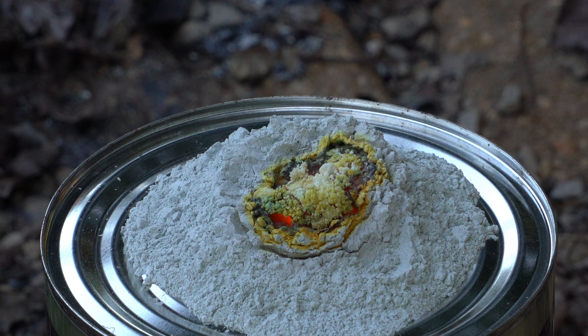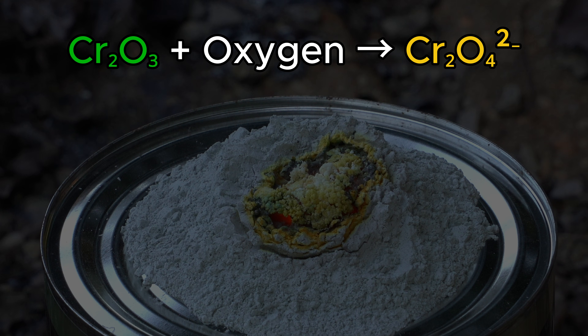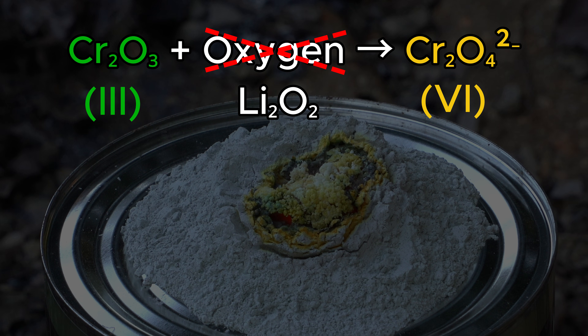But before we can break it open to see if this worked or not, notice that yellow coloration at the surface? Clearly this has to be something bad — after all, yellow equals bad in chemistry. It looks like a tiny amount of chromium oxide has been further oxidized to what I can only assume is lithium chromate. Chromates may be less toxic than their cousin dichromates, but we will still have to destroy this stuff through reduction later in the video. I'm more than willing to bet that this unexpected oxidation of trivalent chromium to hexavalent chromium occurred in the presence of lithium peroxide, a powerful oxidizing agent that just so happens to form when lithium burns in air.